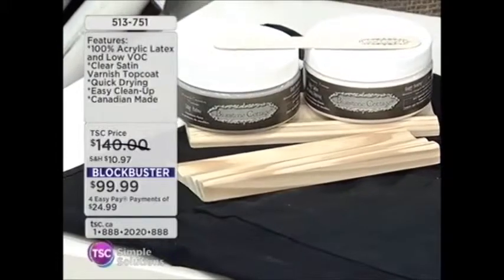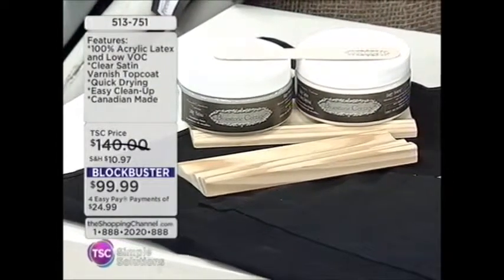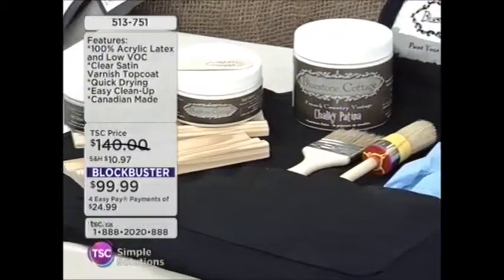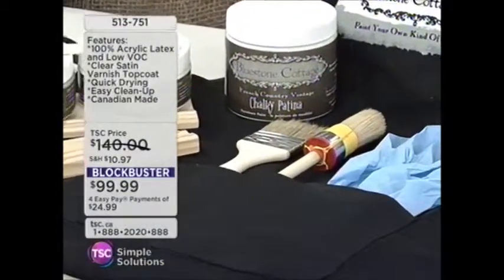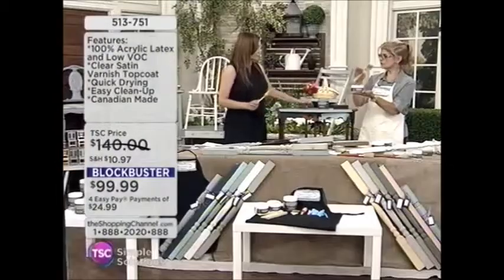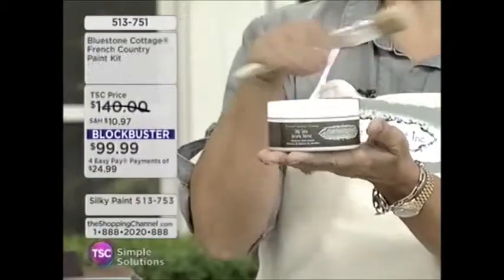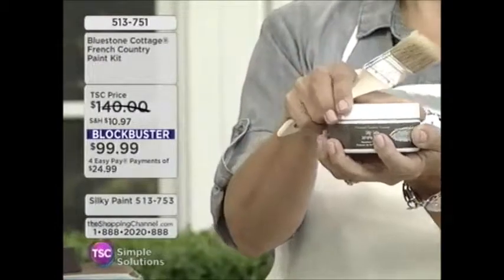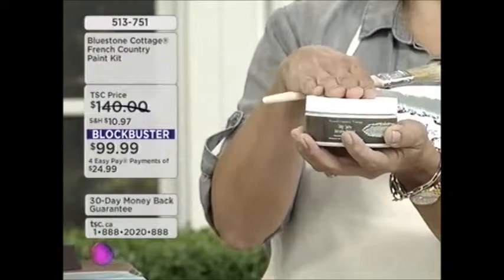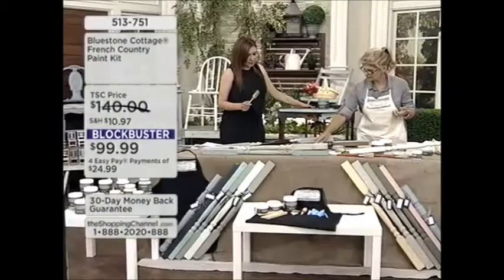Let's look at the kit again. You even included the rubber gloves — you have everything you need. The chalking brush is in there, and the flat brush. There's also the clear coat, which is a water-borne varnish to go right on top — a nice glaze. For something like kitchen cabinets that gets a lot of use, I would use this.